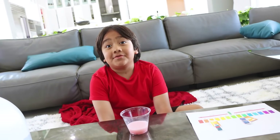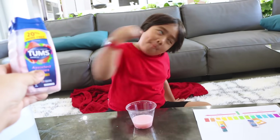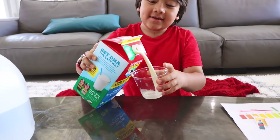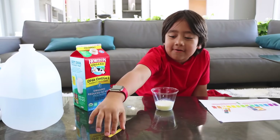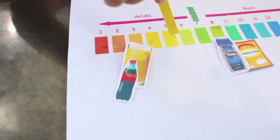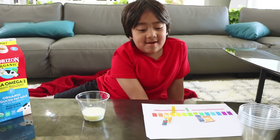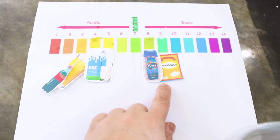So when you have a tummy ache, it means your tummy is maybe too acidic, so you want something to fight against the acid — something basic — to neutralize it. Now we're going to try some milk. And now the universal indicator. It's indicating a five or four — they kind of look exactly the same. Kind of between a four and a five. So what does that mean for milk? It means it's acidic.